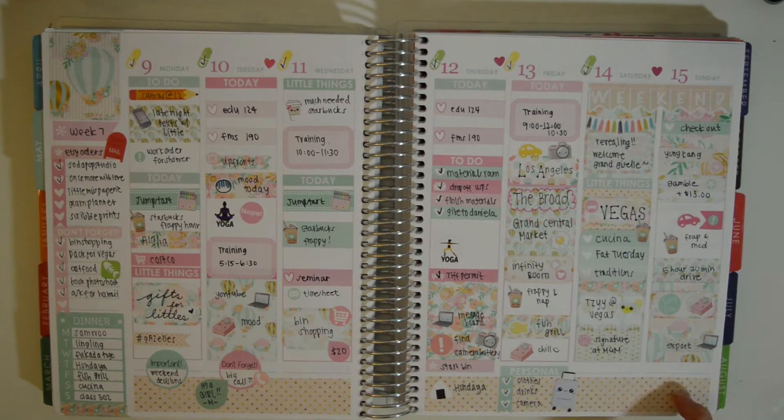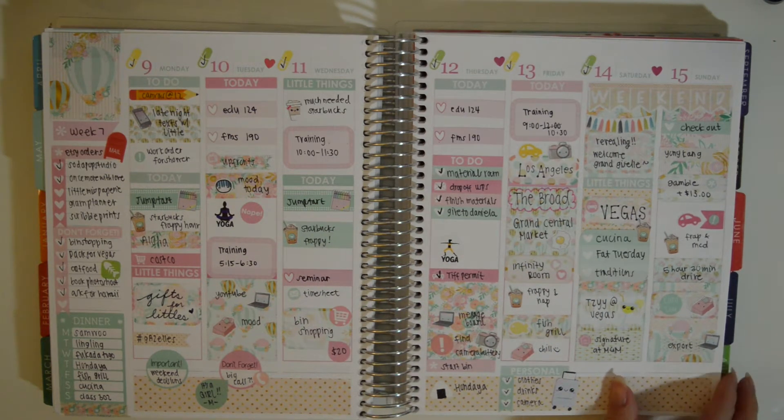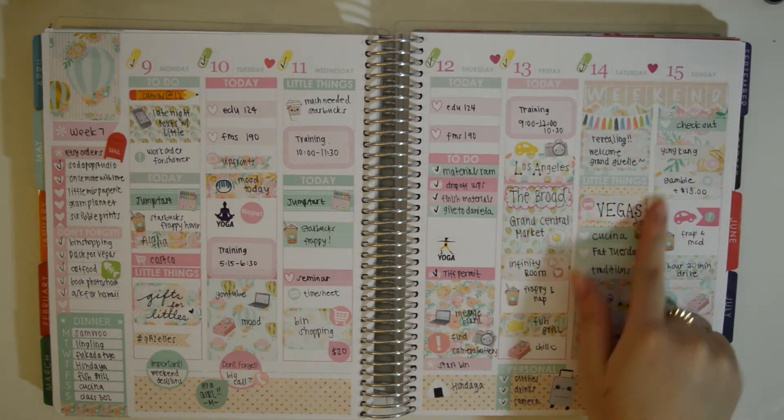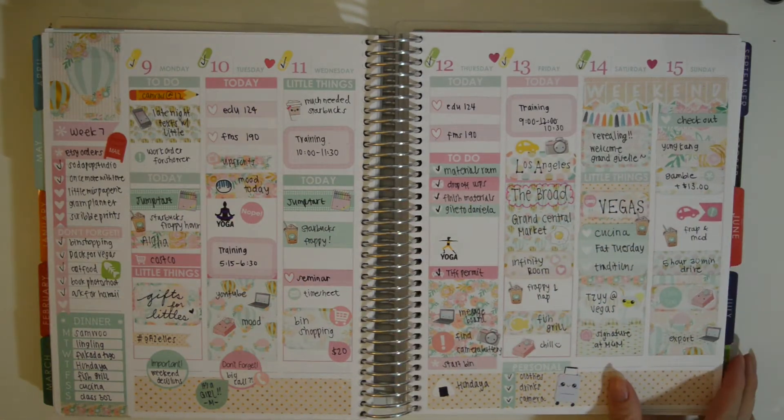This is from Nicole Alexia Designs as well. This is a very May-looking colored kit — it's the Up, Up, and Away Hot Air Balloons kit. And this weekend, I went to Vegas. I went with my fraternity family, so that was really fun.